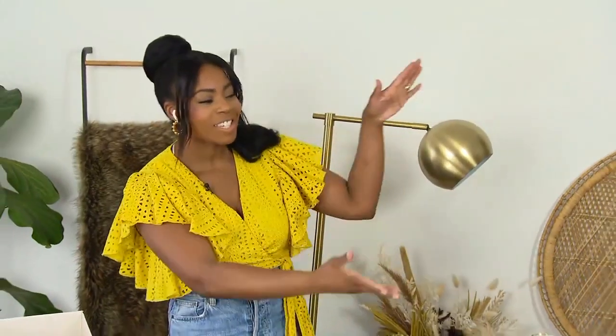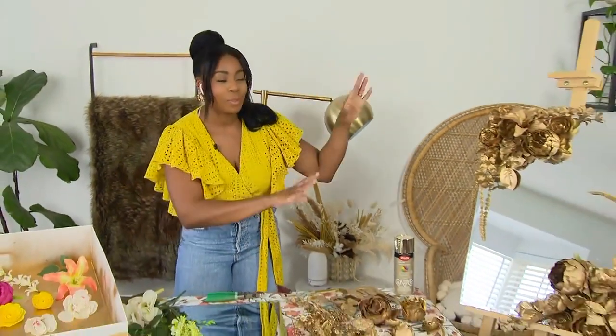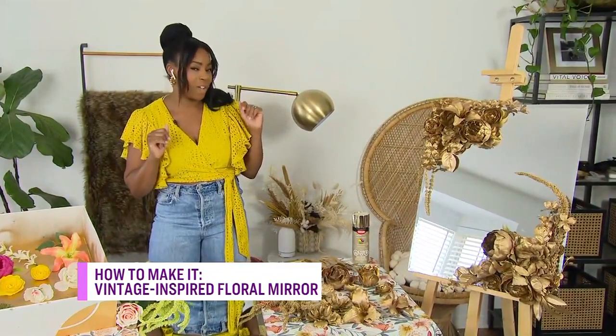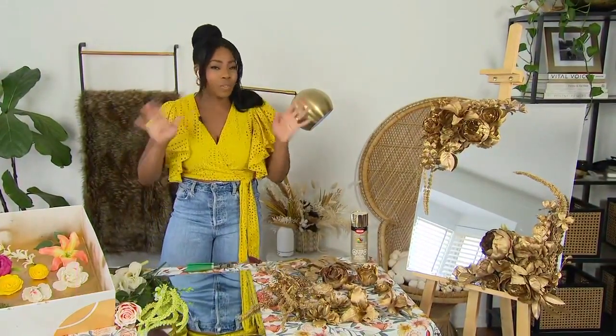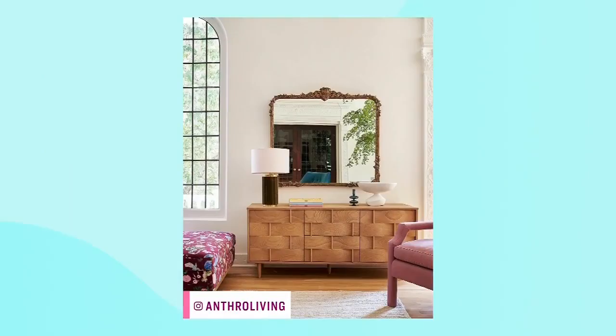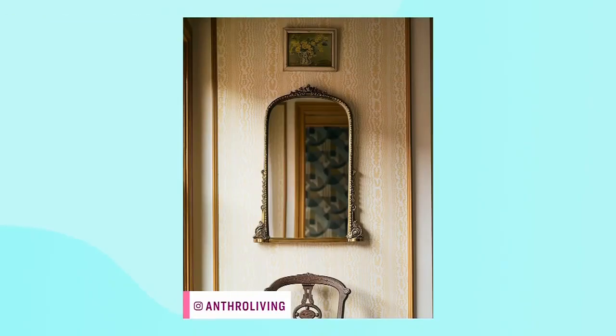You're going to show us how to turn a boring mirror into a vintage dream. First, tell us about the inspiration for this mirror. So this is the beautiful mirror that I pulled together and it's really giving Anthropologie vibes — I'm loving it. If you've seen their mirrors, they are gorgeous, but now you can make your own for less at home. I love that it is gorgeous! Okay, walk us through the first step.